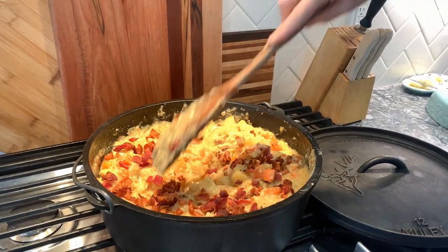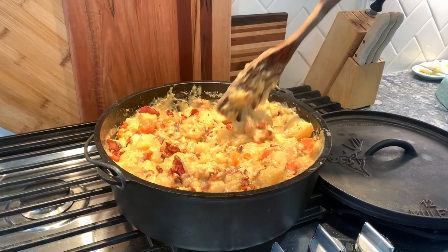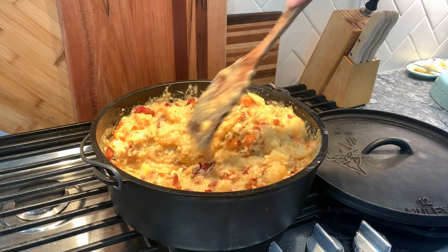In today's video I'm showing you how to make the best dutch oven chicken you'll ever taste and it's so easy to make.